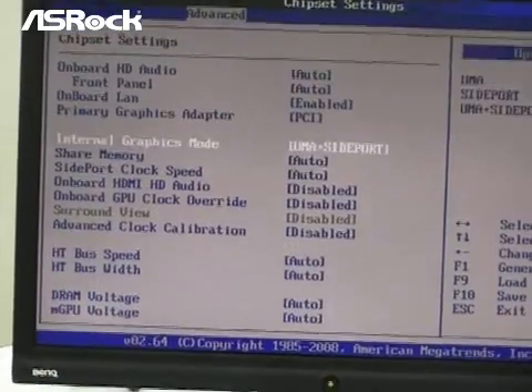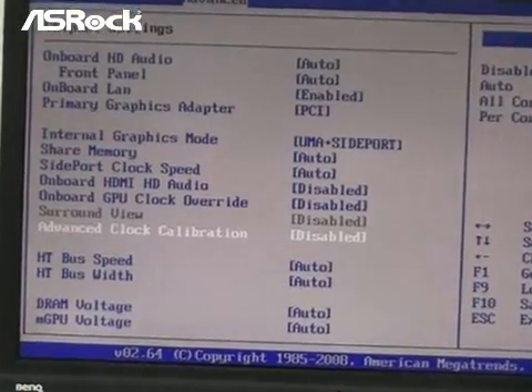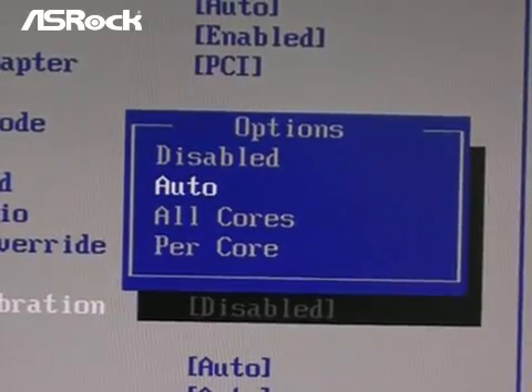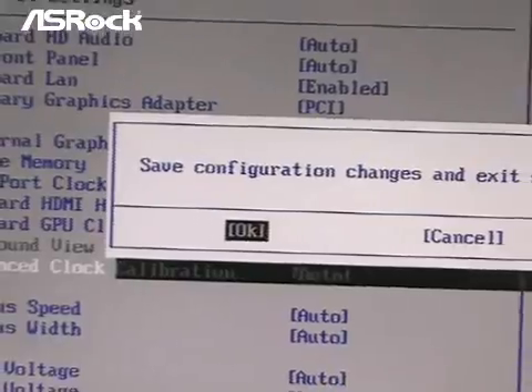Here we are going to enable the ACC feature. You can see here: Advanced Clock Calibration. The default setting is disabled. We choose it to auto, which means we enable it. Then save and exit.